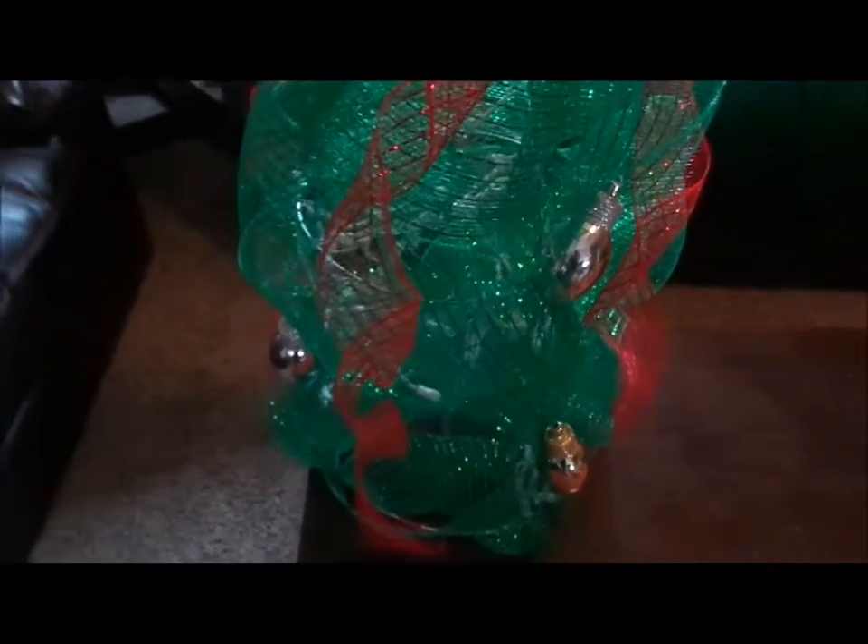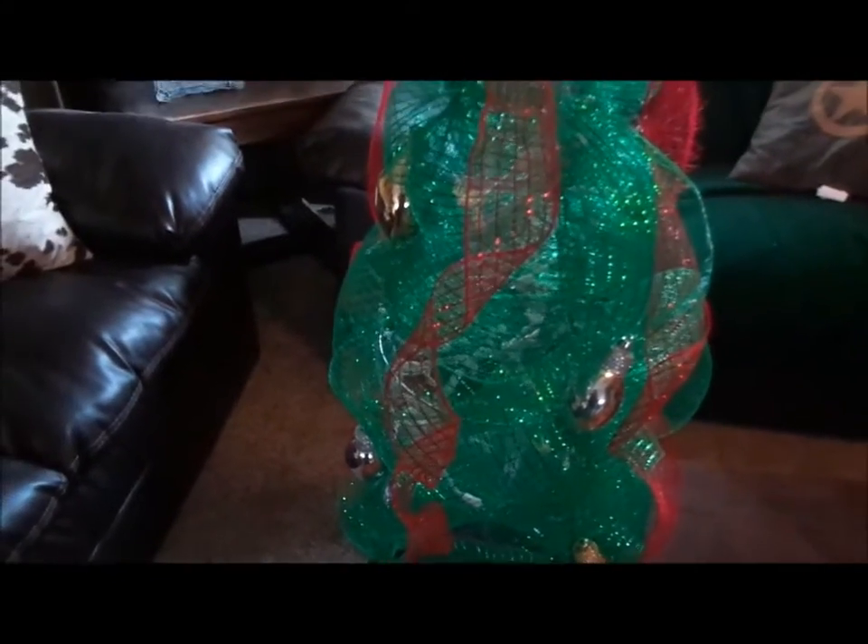Then I just put some ornaments — I glued some ornaments and they're big giant light bulbs, I guess you can say. And that is the Deco Mesh tree I created.